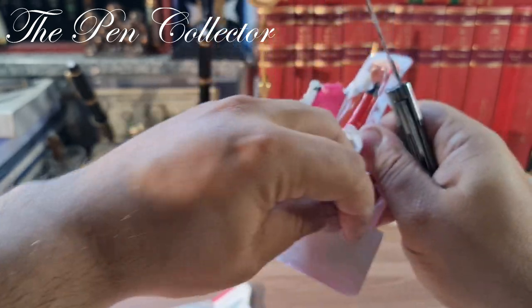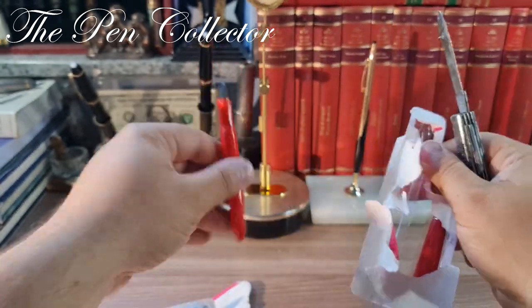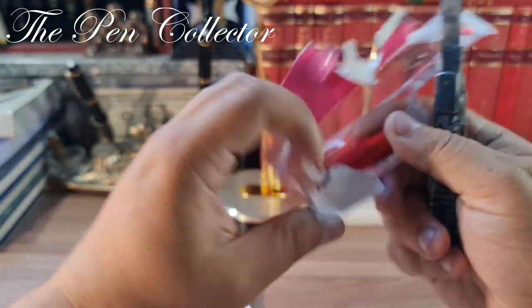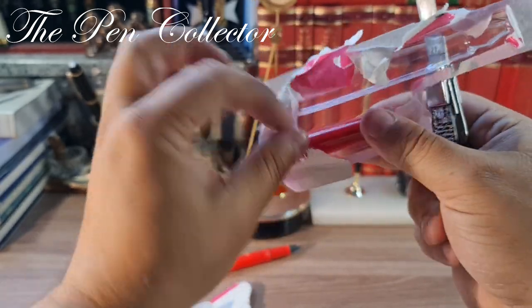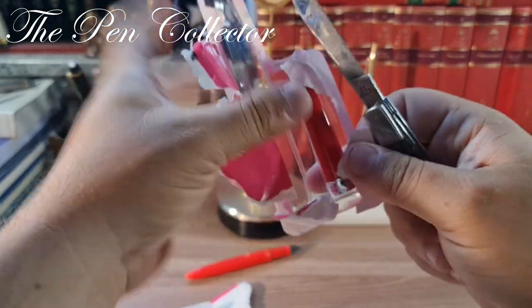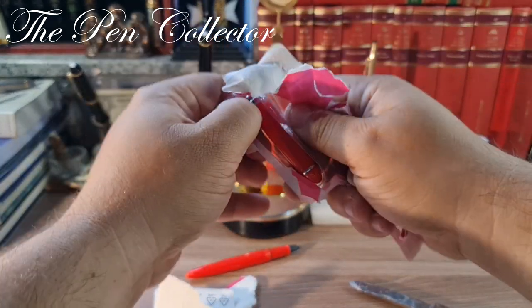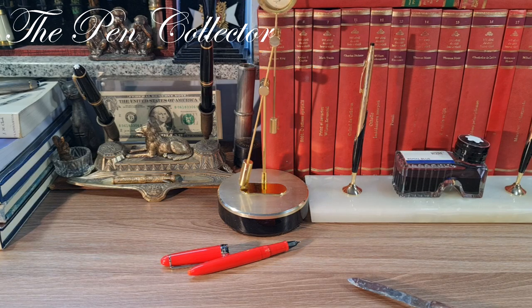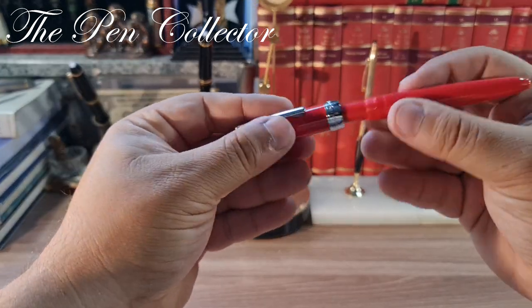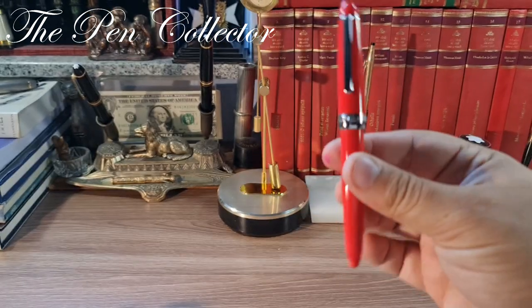I'm so clumsy today, guys. Usually I can open these packages more easily. So this is the pen and now I'm struggling with the cap. And this, guys, is the cap. It's quite difficult when you're on camera. I'll get rid of all the packaging, and this is the beautiful fountain pen.